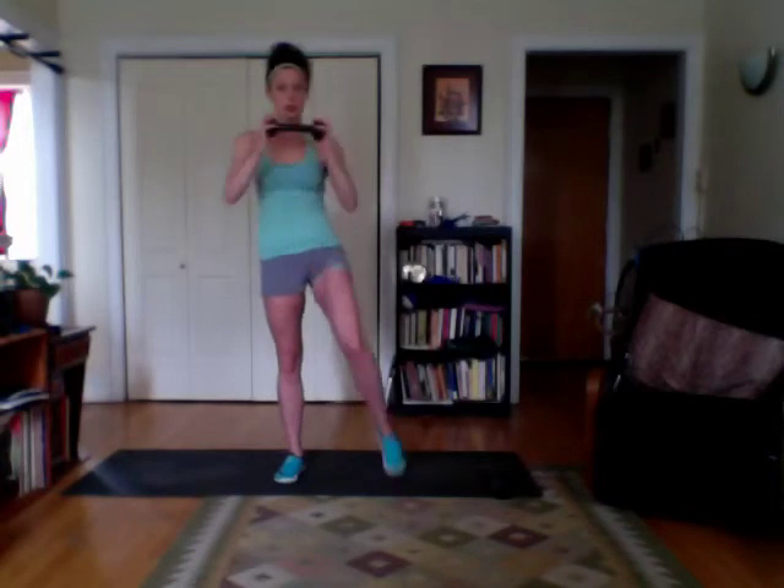Next move: you're going to have that twist in it again, but you're going to squat and hold the weight here. If you have a heavier weight, you can goblet-style it as well. Since this one's little, I'm going to hold it this way. You're going to squat down, bring your knee up, twist, squat, twist.